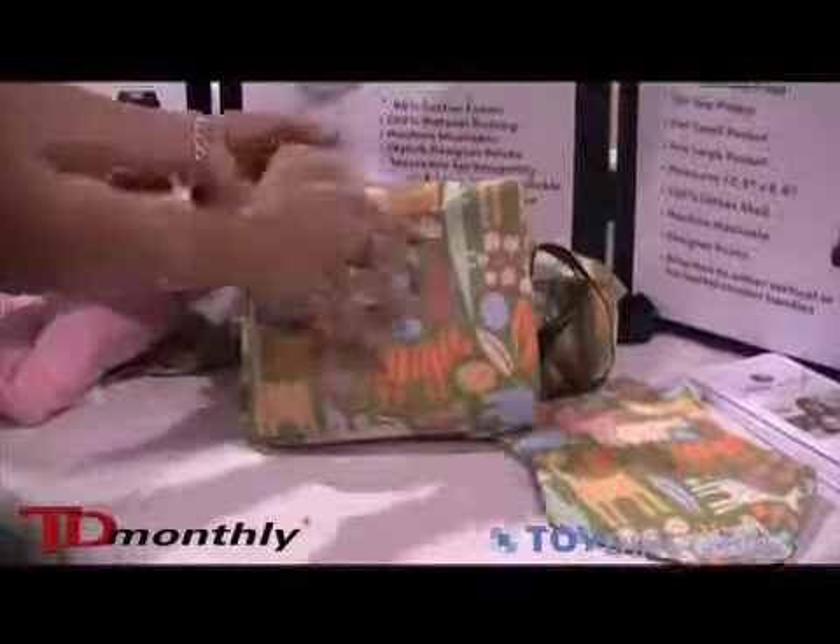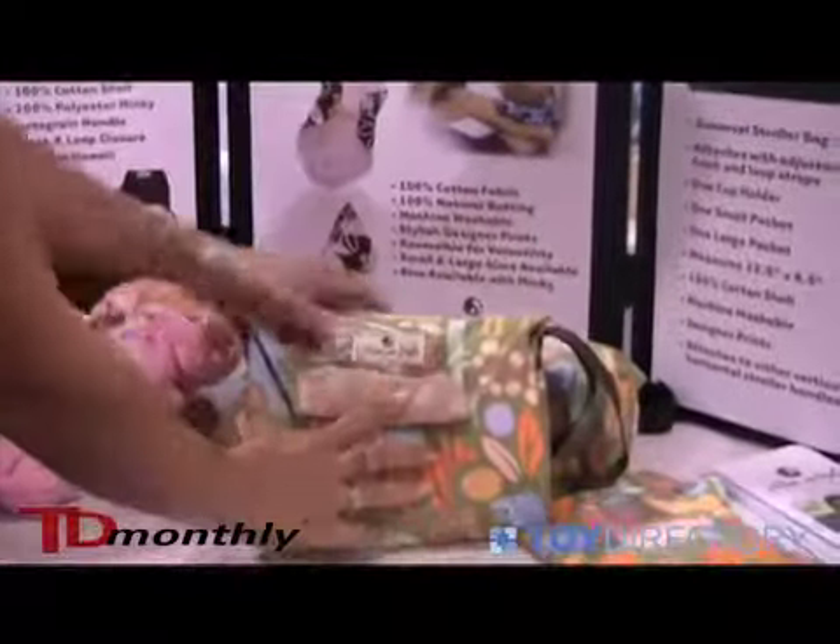It's easy to use. Fold it up and you just got a little Velcro closure. And all our products are made in Hawaii.